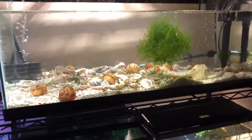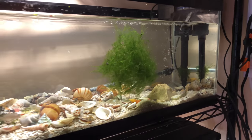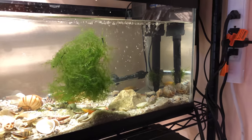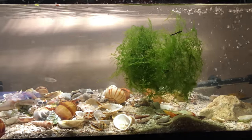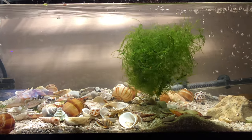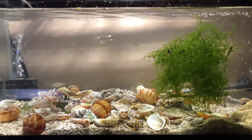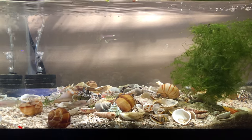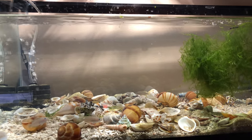This is my African Cichlid Tank. These are the African Cichlids from Lake Tanganyika, and there are some of the smallest cichlids here. They're Neolamprologus multifasciatus — the nickname is just Maltese. I got these at my local fish club, Bucks County Aquarium Society. I absolutely love my fish club.